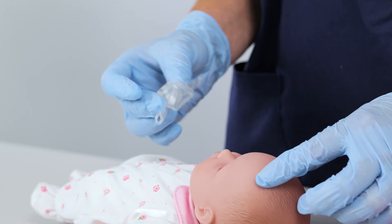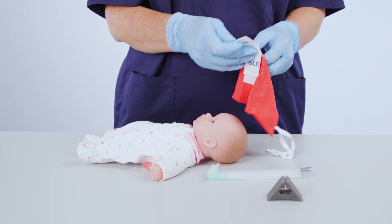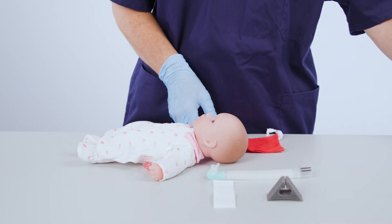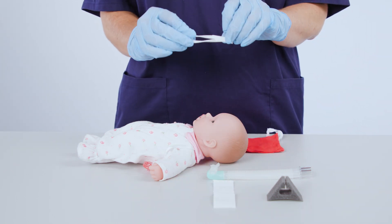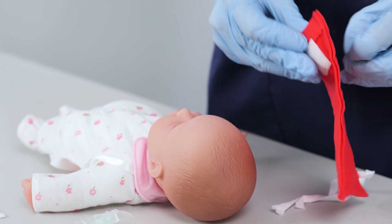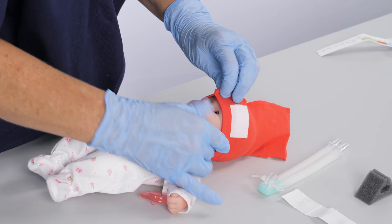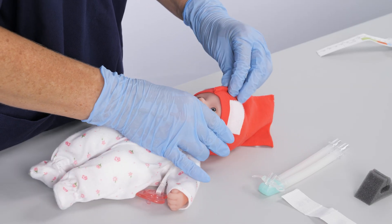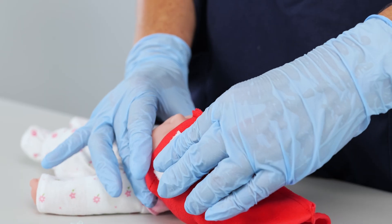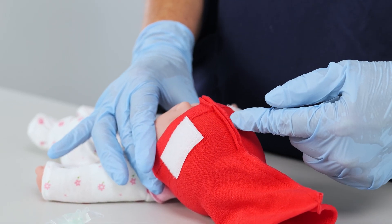The bonnet comes with a Velcro strap to hold the generator in place and two Velcro tapes to position the prongs or mask. The bonnet should be positioned on the head from the nape of the neck, just above the eyebrows and covering the ears. The stitching needs to be midline to ensure correct positioning of the nasal generator. The Velcro tabs on the bonnet should be an equal distance from the midline.